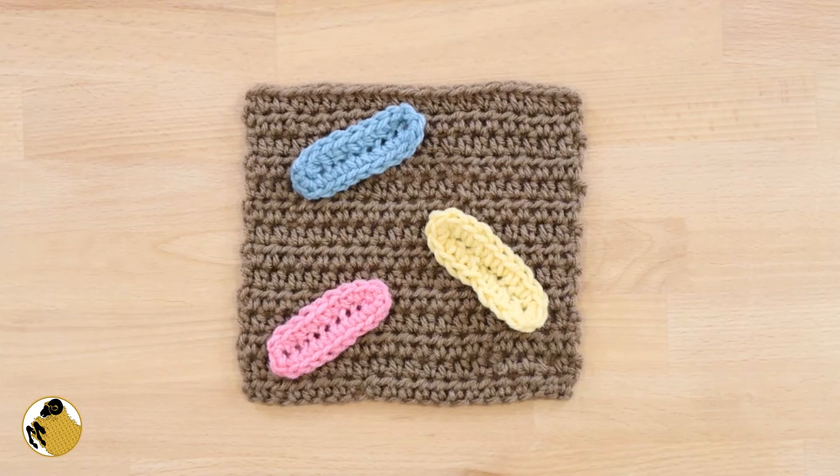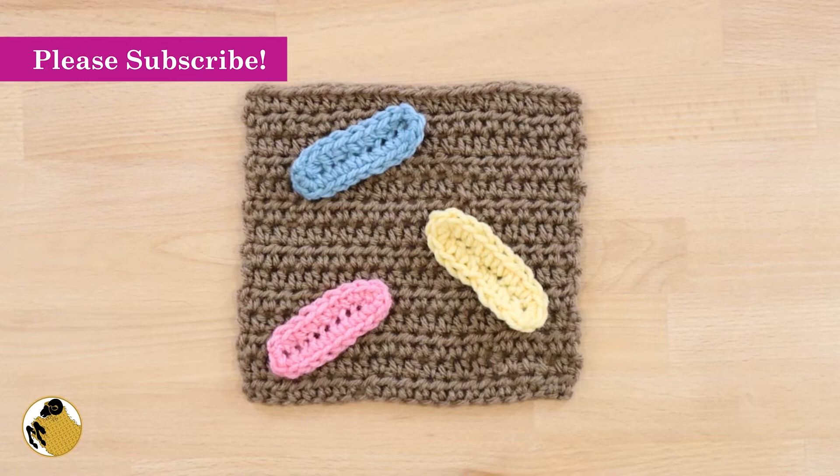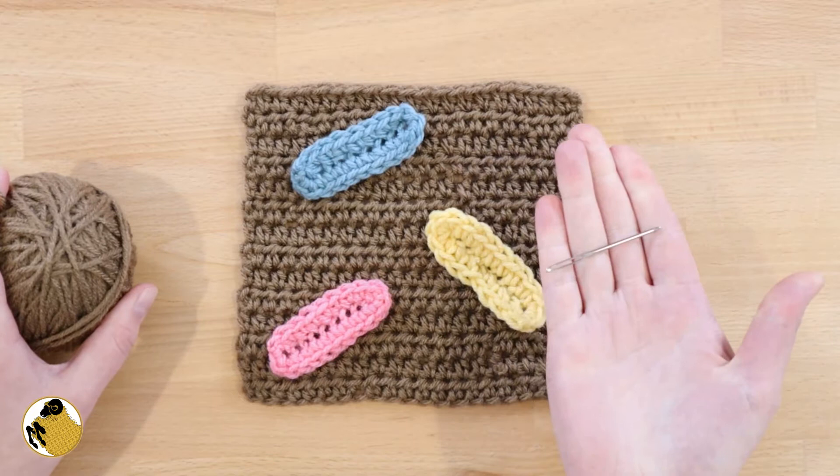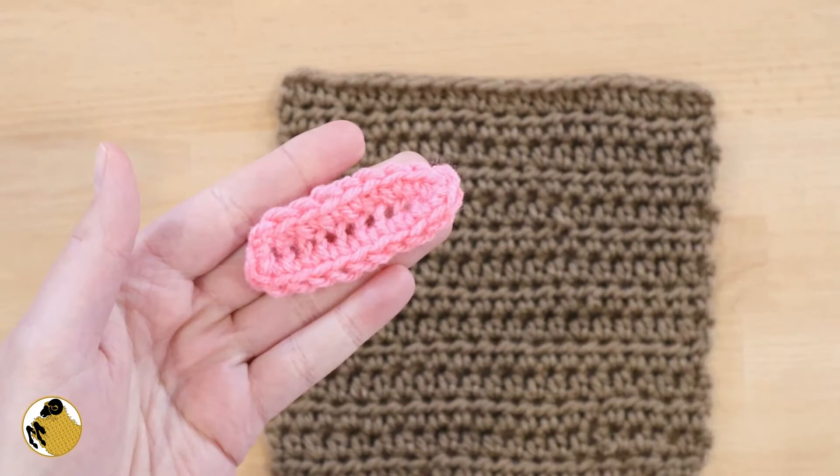Hey y'all, today we're going to learn how to sew on appliques to our crochet. I find that working with a base of single crochet or half double crochet works well. I also like to use the same color as my attaching yarn — the yarn I'm going to sew on appliques with — and a metal darning needle with a nice big eye works best.